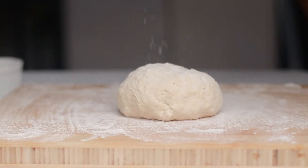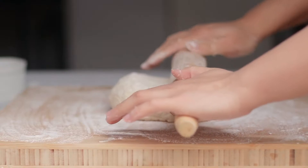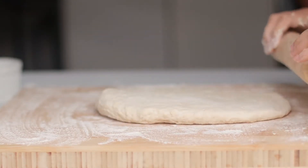Now the dough looks like this. We're going to flatten this ball, but first I'm dusting the top with some flour so the rolling pin doesn't get stuck on it. Now let's roll it into a large rectangular shape, around one centimeter in thickness or even less.